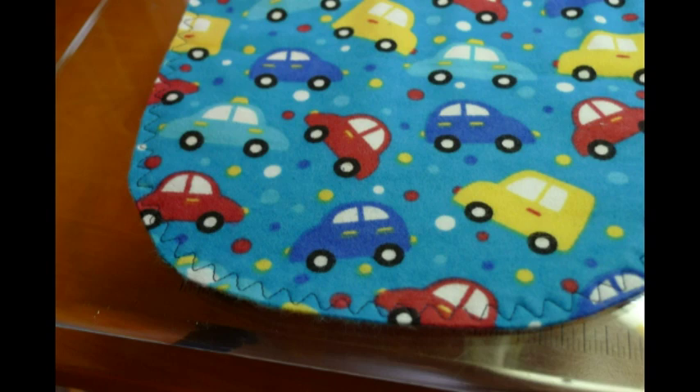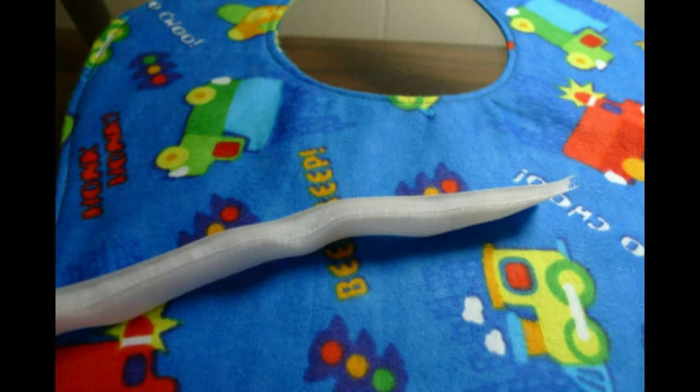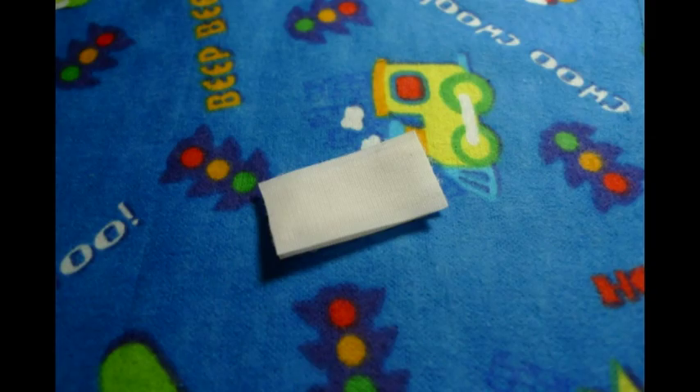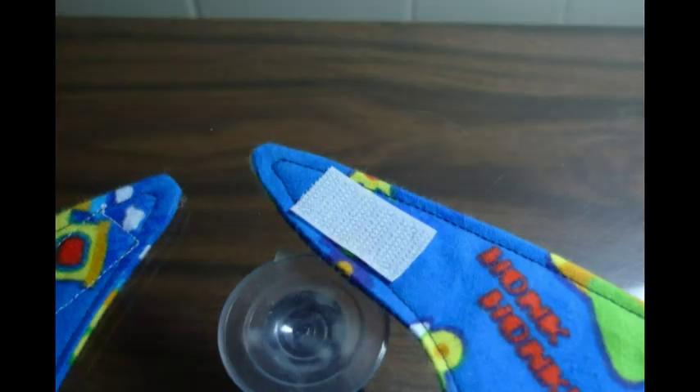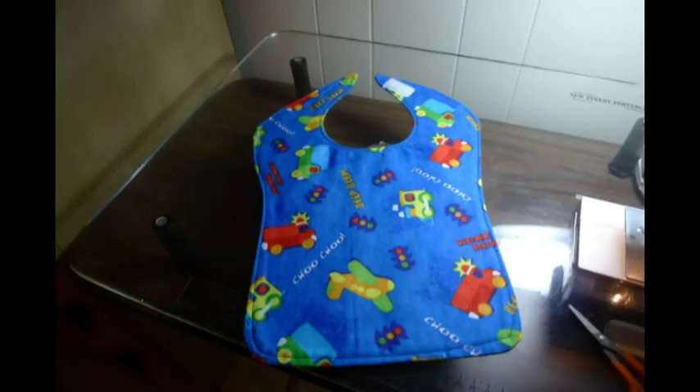Then you want to get some Velcro and cut a little piece off. You want to put the softer side facing the child's neck. Then you sew around it like a square into a square, then flip it around and do the same for the other side. And then you have a bib — these are the nicest bibs. So try it, have fun.